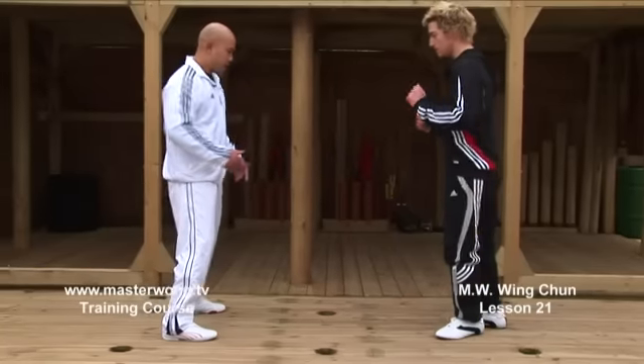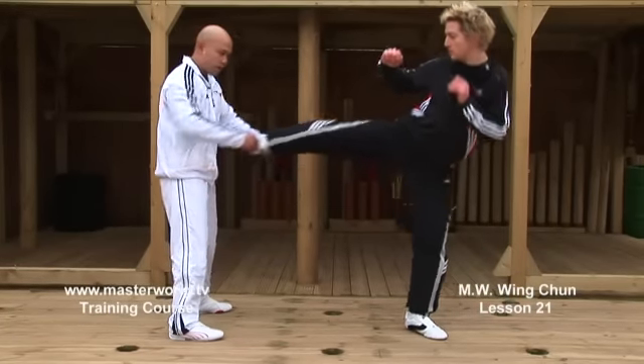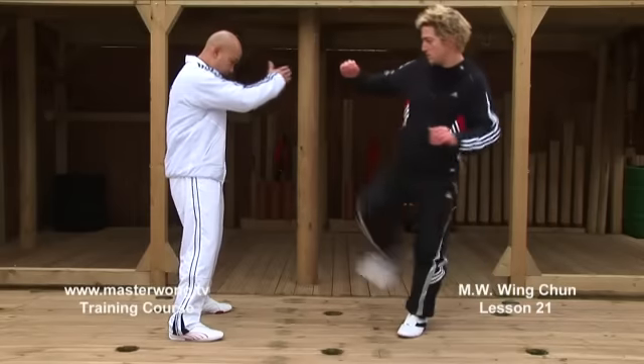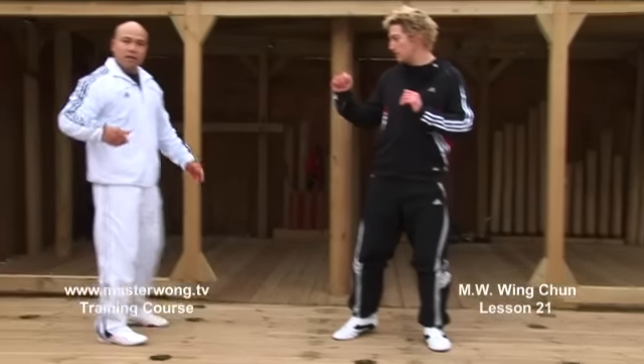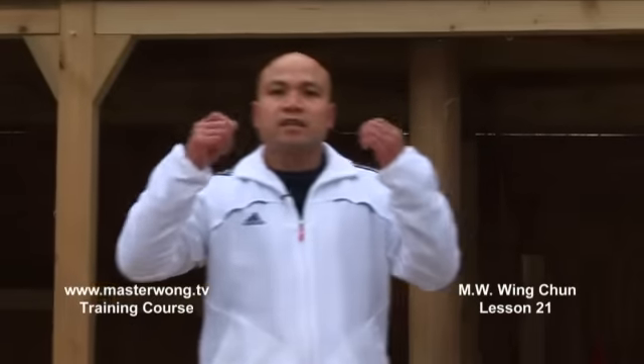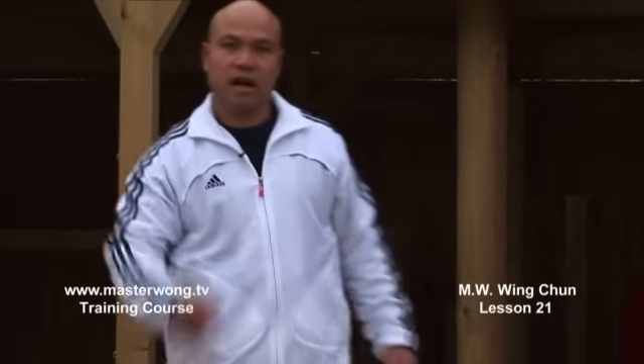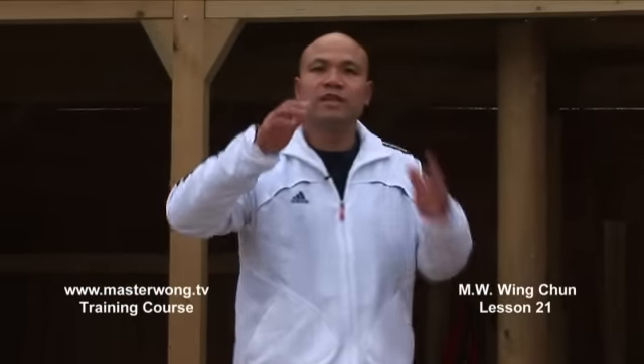If they kick me and I go like this — imagine I go like this — that kick can still come inside. Because if the force and weight comes inside the kick, that lands. That is why, on all the lessons I've explained to you, when you start to move, you must be turned. Otherwise, it's no use when you start to use it.